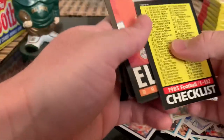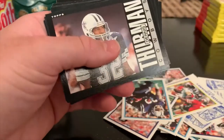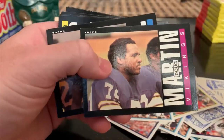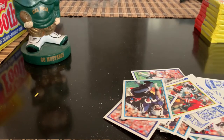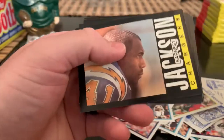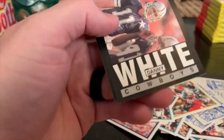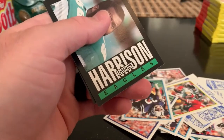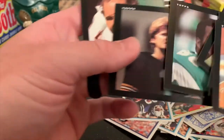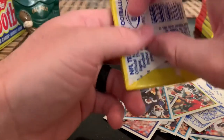Got a checklist, there's Elway again. Elway's got a not very flat card - as a lot of these have been, they're not creased, they're just bent. So be it. Ernest Jackson. Here's another Dickerson record breaker. Danny White, Frazier, George. There's a Singletary - the other Singletary I think was screwed up by some gum. Gary Anderson and Joe. Home stretch.